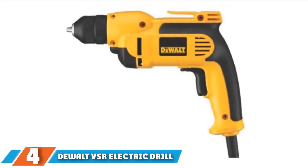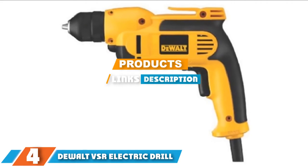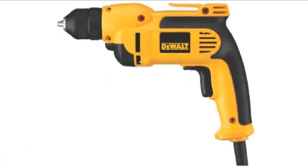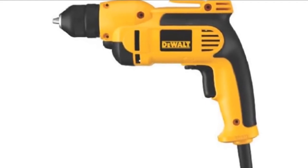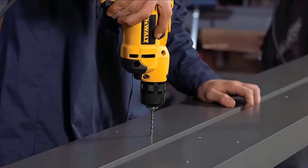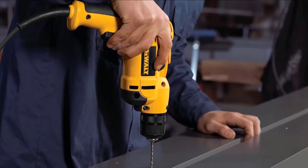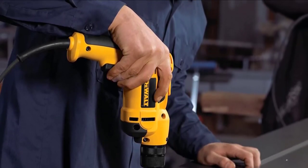The number 4 position is dominated by the DeWalt VSR Electric Drill. It's tough to beat the power of the DeWalt VSR Electric Drill. With its 8-amp motor and 3/8-inch chuck, this drill is a great all-around option for drilling through wood, metal, plastic, or masonry. It can handle up to 1-inch holes with a spade bit and 3/8-inch holes with a standard steel bit. A variable-speed 2500 RPM motor allows you to control all of that power.